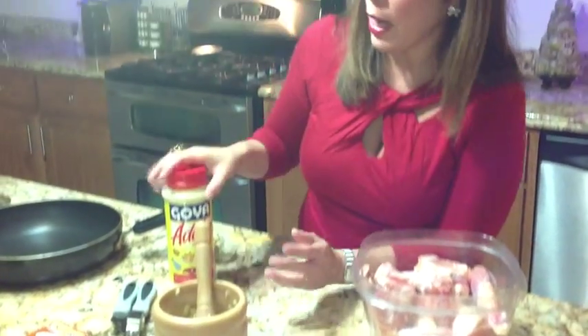I'm going to put the garlic aside and start seasoning my chicken with adobo. Remember, you're going to season to your taste — you don't want to put too much seasoning in because you don't want it to taste too salty. So let's start seasoning the chicken now.